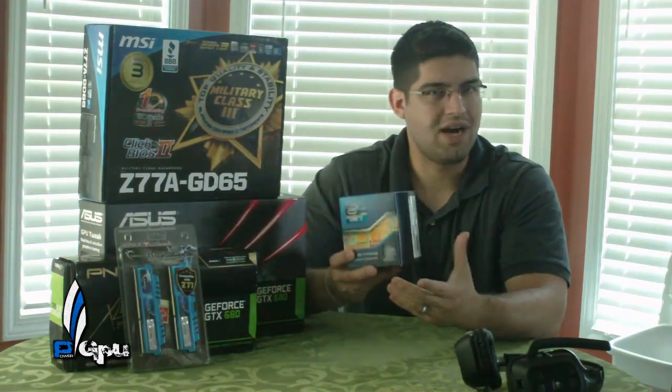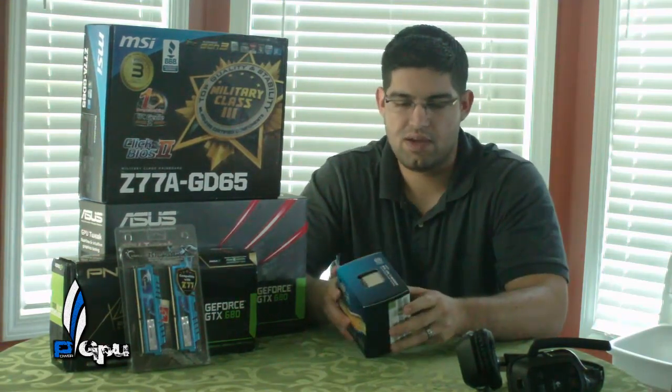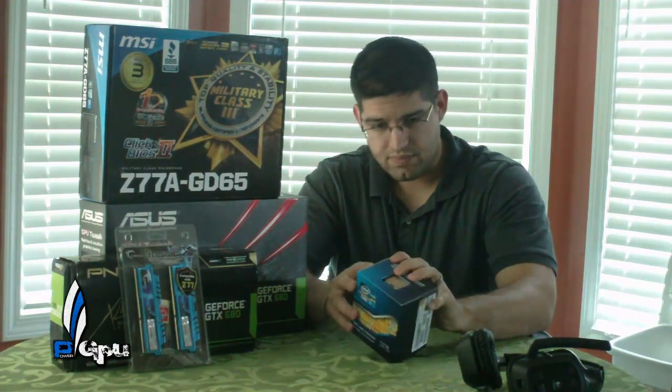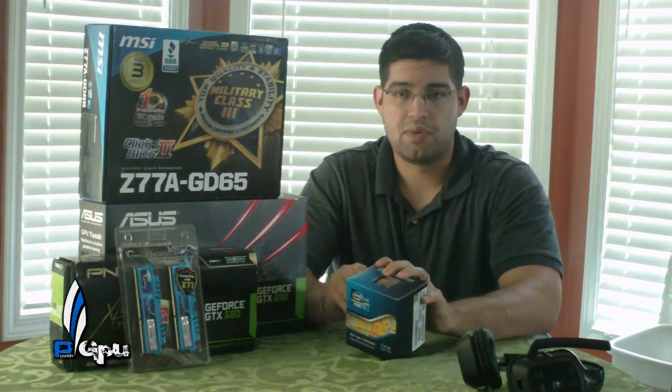Real quick — I'm not really going to do a full unboxing on the 3770K just because you guys know what's in there. I'll just take it out and show you real quick. Other than that, I can't wait to do some benchmarking on it. It's going to be pretty nice.